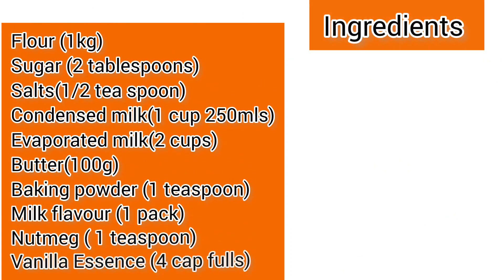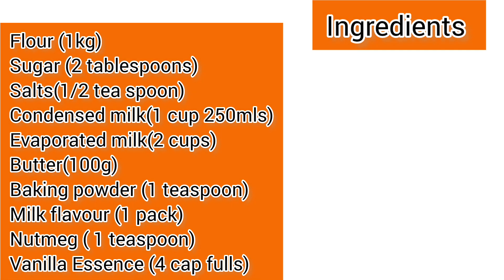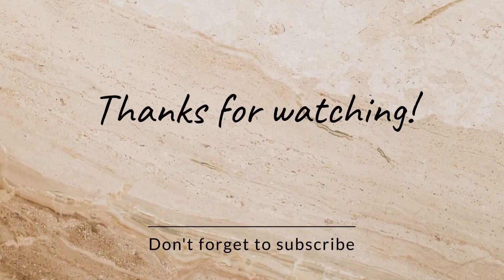Now for the ingredients for one kg of flour: two tablespoons of sugar, half teaspoon of salt, condensed milk one cup (250ml cup), evaporated milk two cups (250ml cup), butter 100 grams, baking powder one teaspoon, milk flavor one pack if using milk flavor, nutmeg one teaspoon, and vanilla essence four cup-fulls if using vanilla essence.